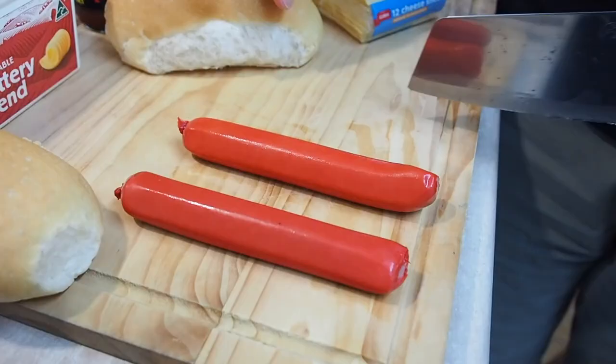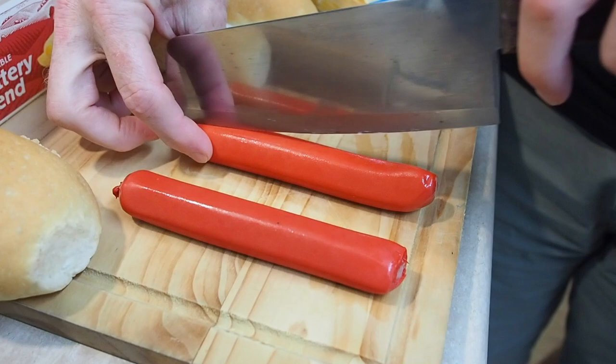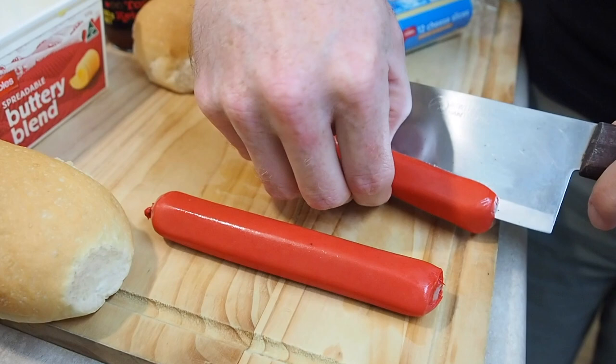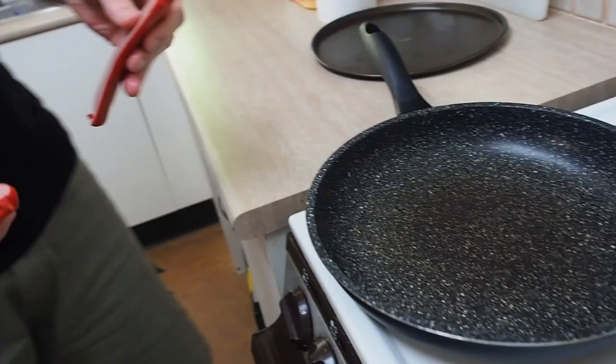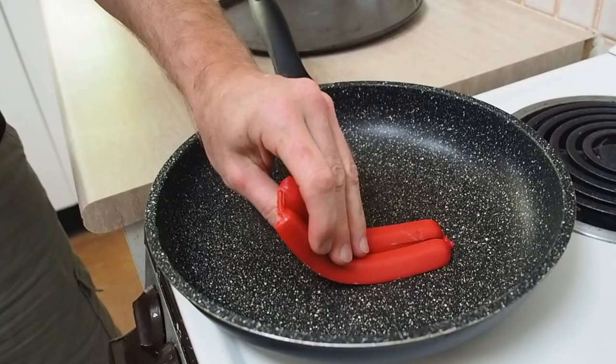First things first, let's butterfly our hot dogs - just cut them through but try to keep them joined so you don't cut them in half. That'll make things easier later on. Do that for both and these go straight in the frying pan. Yep, that's warm, we'll start those cooking.